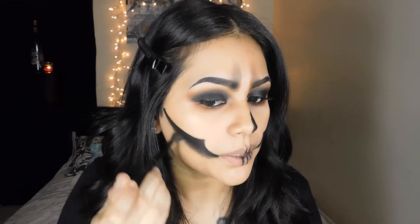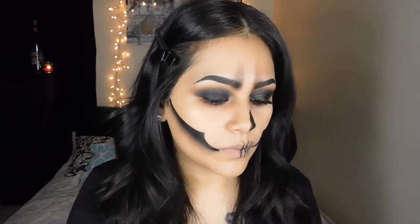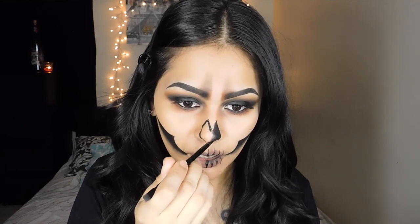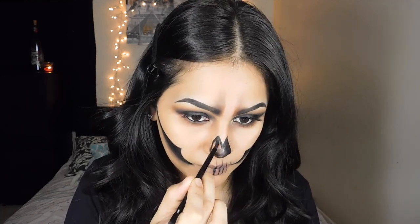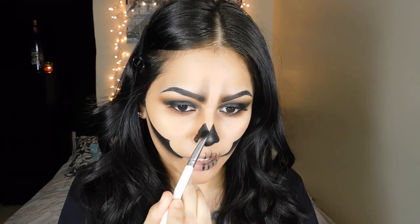Once I am done with that, I'm going to grab the color Flutter again and just smoke out the bottom. Now moving on to the nose — I'm going to pick up my brush once again with the black from the Anastasia palette and draw my nose shape. It's basically a V and then a half circle, and then I'm just going to fill that in and set it with the black eyeshadow.